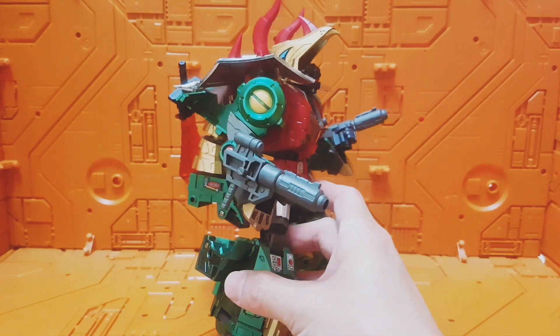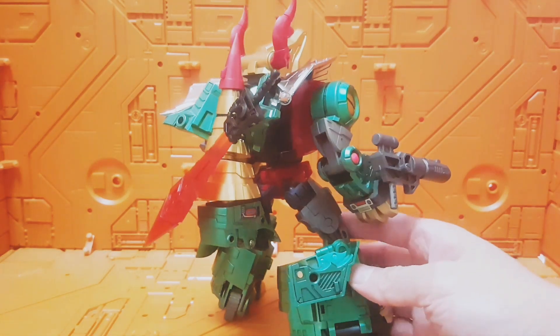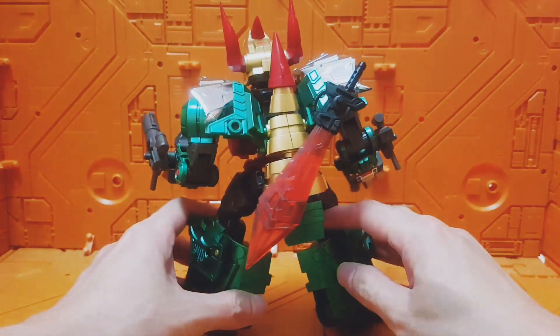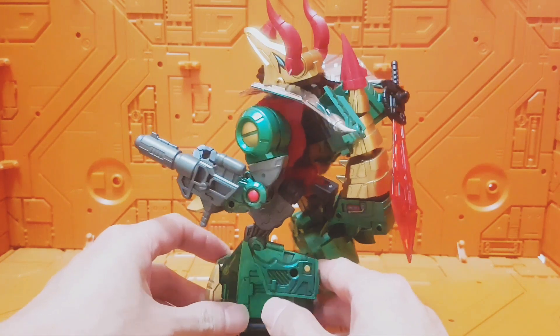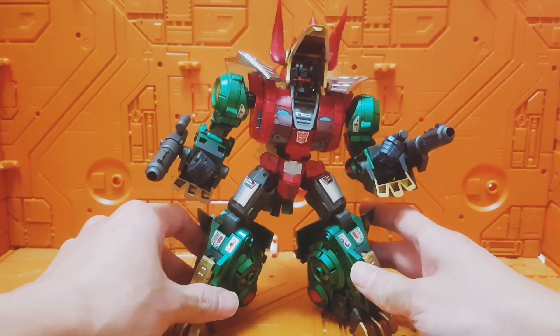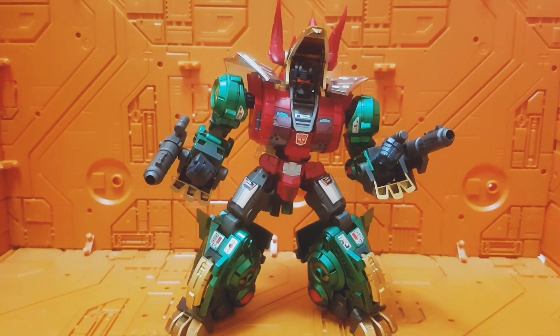Quick look around the figure — there you go, he gets to carry his sword on the back. A couple of stickers around the bot as well, because Generation 2 involves lots of weird colors and loads and loads of stickers.